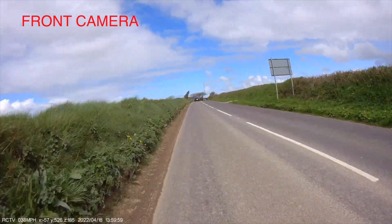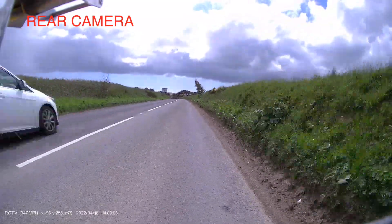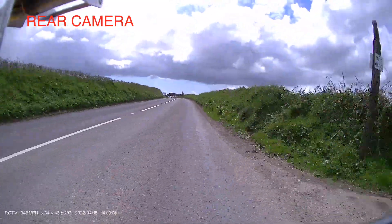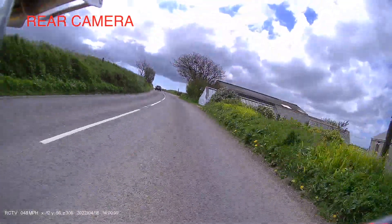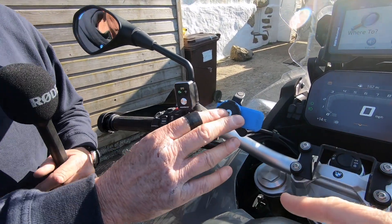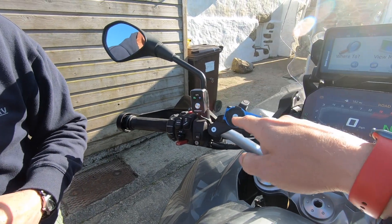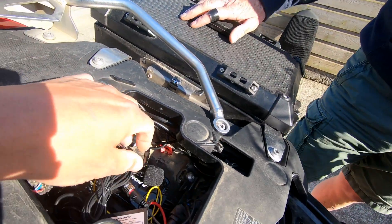The riding footage is just as good — 1080p front and rear. You can see hedges and detail really clearly. The rear camera is just as good, and you can change your settings on your phone. If you wanted, you could attach your phone via quad lock with the vibration mount, connect it to the Wi-Fi, and actually watch yourself riding along. Very, very happy with this. It also comes with a microphone.